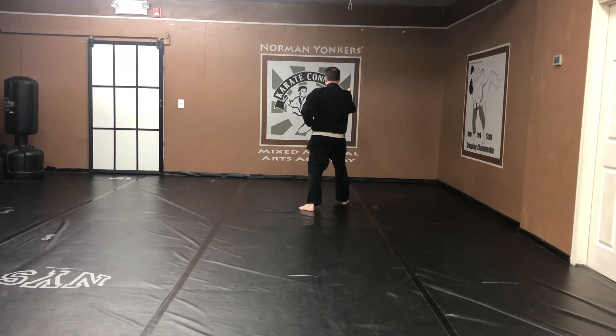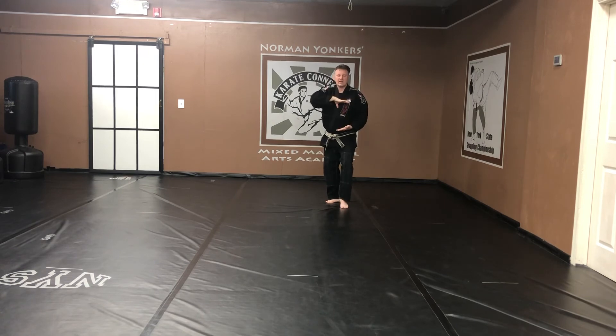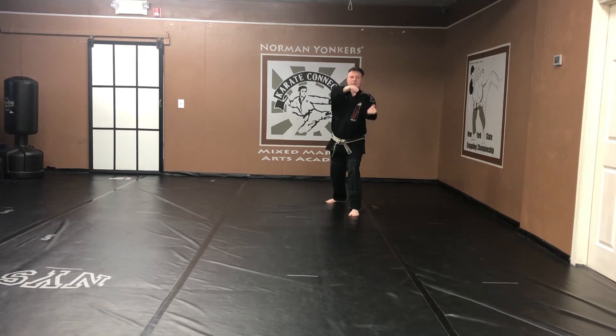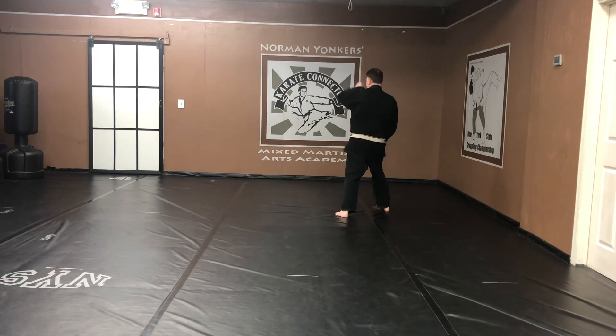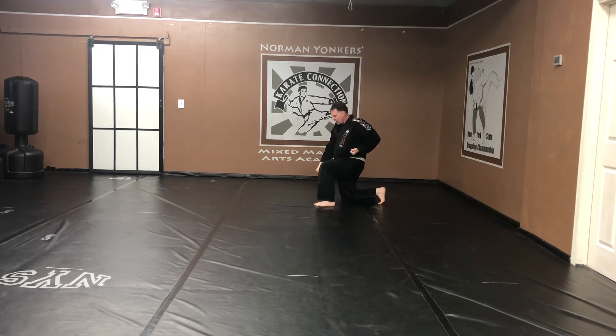And again — so you do it three times. Turn your foot. Cat stance. Catch. Step. Reach out. Grab. Big spin. Throw. Jumping up, both legs. Come down. Punch. Kiai.